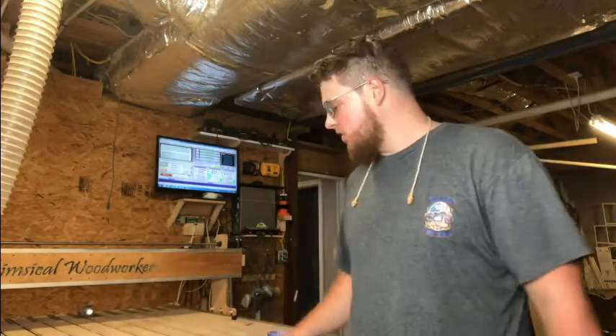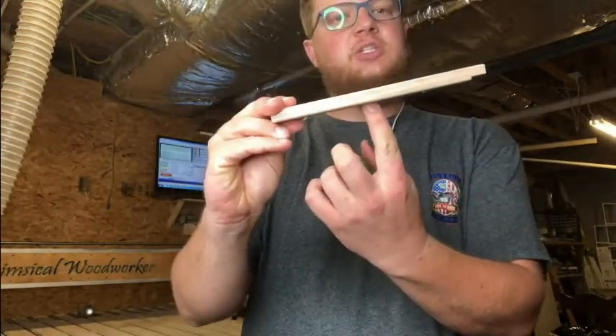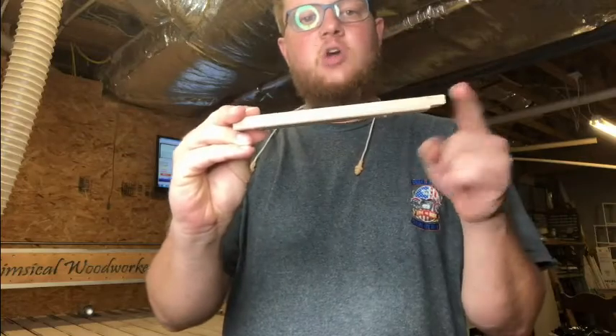I was talking to a fellow CNC user the other day about a special project that was going to need a holding device that wasn't our normal clamps. Our normal clamps are just pieces of hardwood used on a t-track system to clamp onto the table, and your workpiece goes here. This works really good for big projects and big signs where you have some spare room on the corners, but what do you do if you're working with a small piece that you don't have any room to get the clamp on?